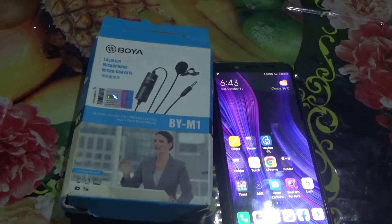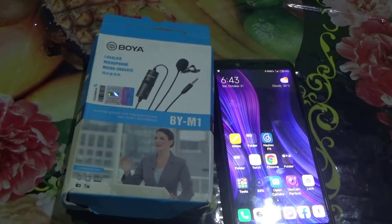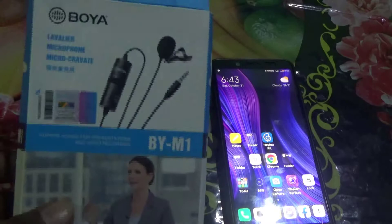Hello guys, welcome back to my organization. This is MK. In this video, I am going to show you how to check whether your microphone is a really original or fake product — just a duplicate code and copy.